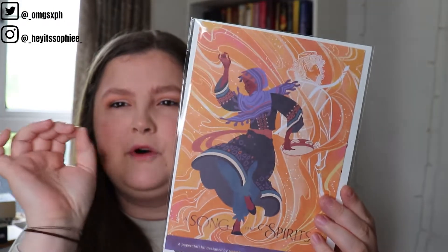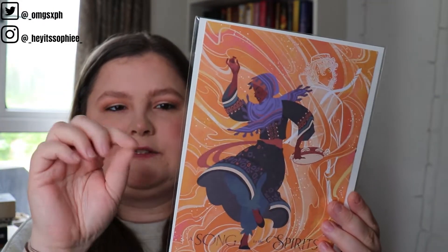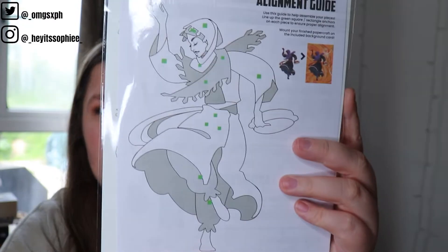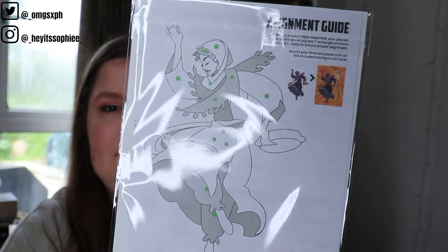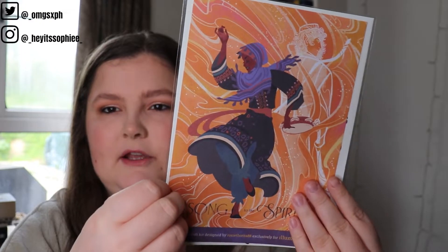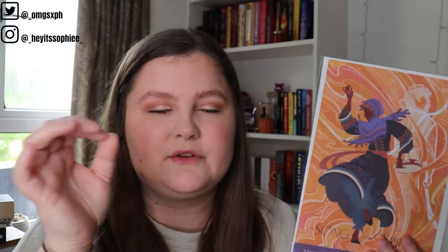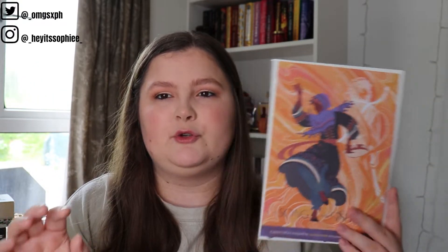I absolutely love these — they look good on your bookcase and they're good for storing bookmarks, or you could even put your tabbies in there. Next we have a paper craft kit designed by Rosie Thorns exclusively for Illumicrate. From what I gather, this is the picture you create — you follow the guide to lay the bits down and you end up creating an art print. It's quite a fun thing to include, however I do not have the patience for it, so I'll probably give it to someone who will enjoy it.